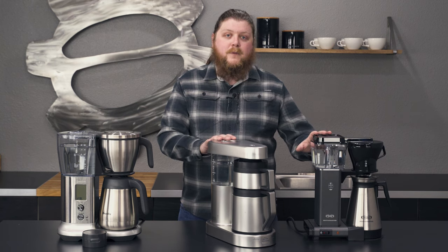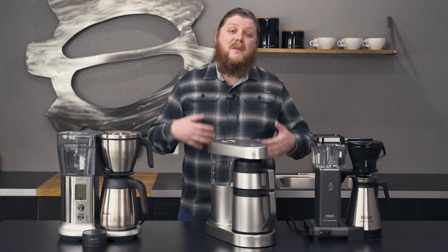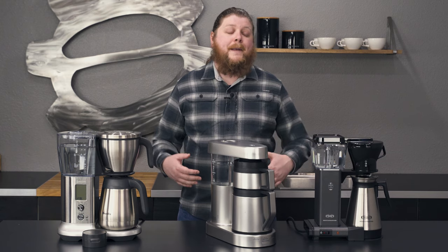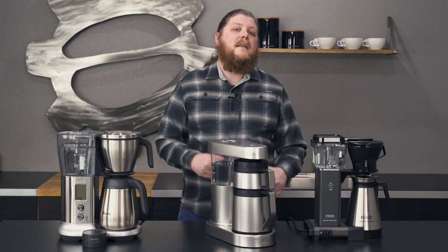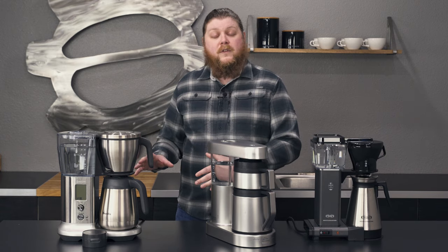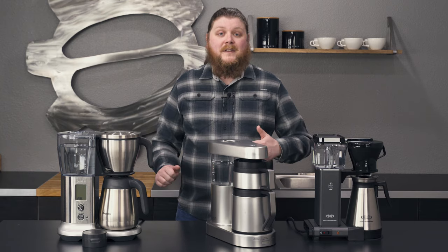Hey everyone, it's Pat with Seattle Coffee Gear, and we're here with another one of our best of videos for our top three of 2020. Today we're talking about the top three drip brewers of 2020 — these are what we think are the best drip brewers that you can get right now off the shelf today. Throughout the video, you'll see some pop-ups for the links to the crew reviews of each of these brewers, so if you want more in-depth detail, you can click those links and it'll take you to the crew reviews. Let's get started.